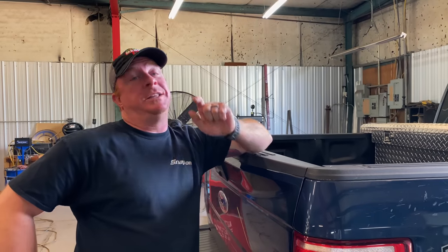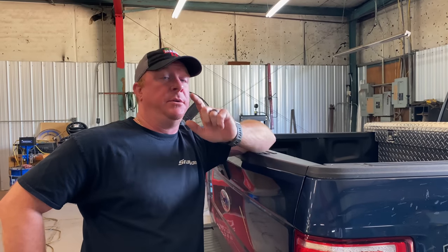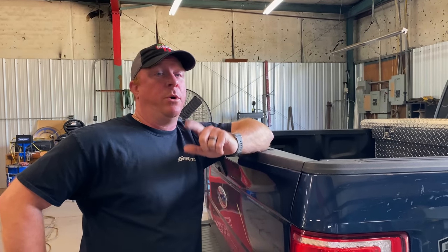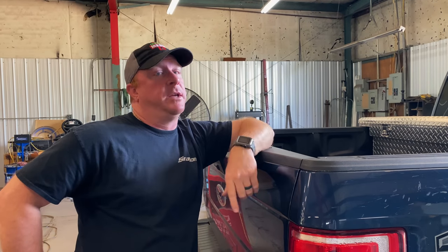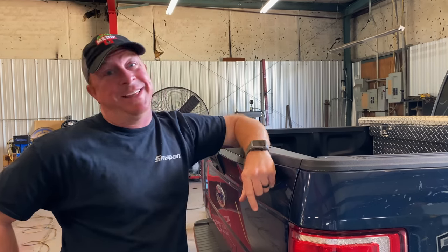What's up guys? Today I'm going to teach you how to fix a common issue on a 2018 Ford F-150. If you've got a Ford, you're eventually going to have this problem because this sucks.